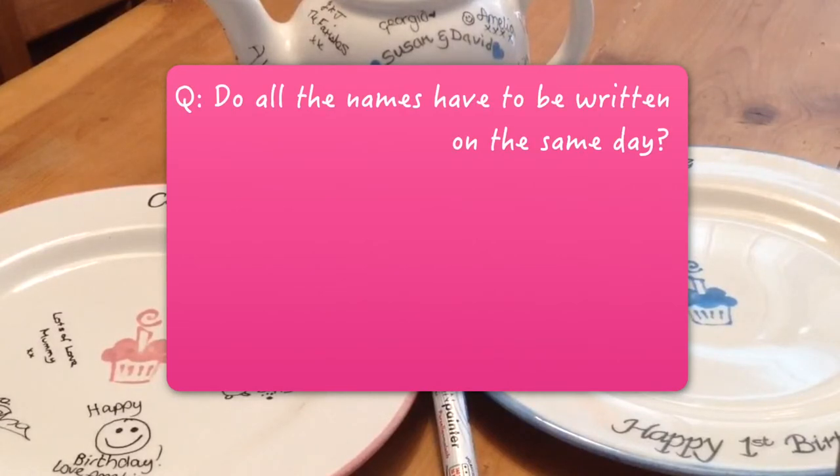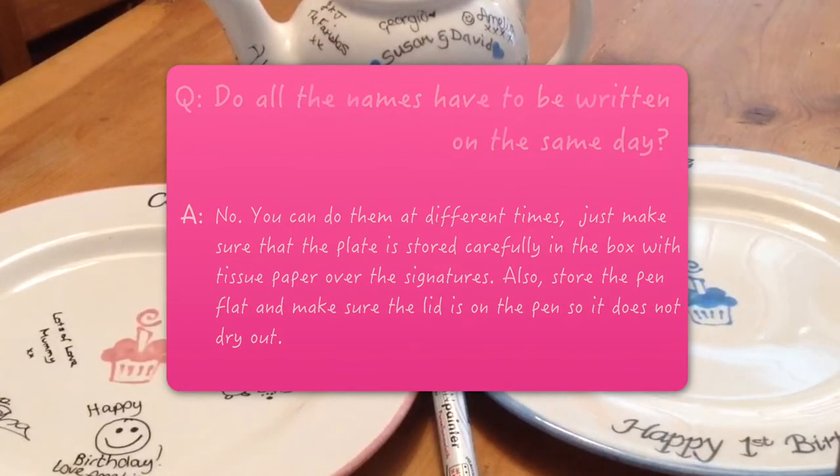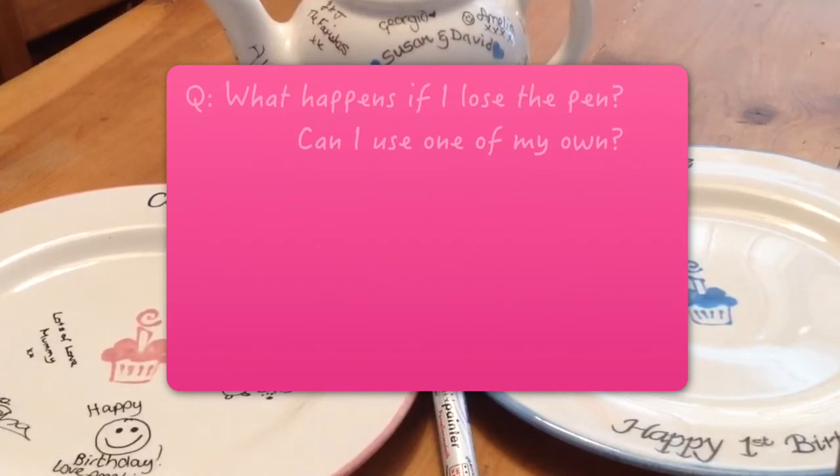Do all the names have to be written on the same day? No, you can do them at different times. Just make sure the plate is stored carefully in the box with tissue paper over the signatures. Also store the pen flat and make sure the lid is on so it does not dry out.